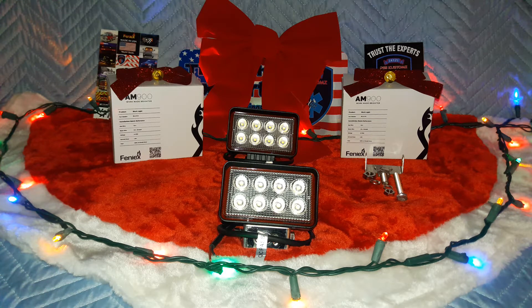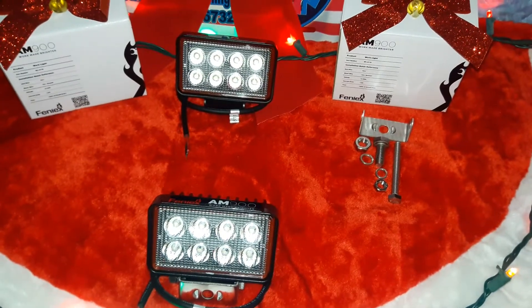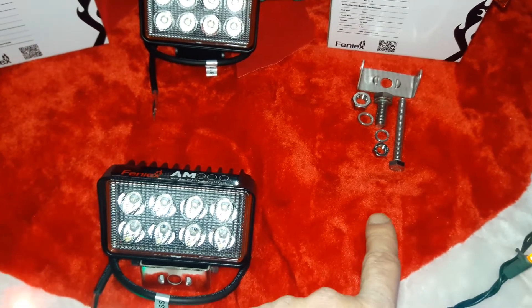As you can tell, this video is a little bit more festive today because of the holiday season on the horizon. Today's video is going to be on Phoenix's new release, the AM 900 LED work light. This work light is part of their public works line that has just been released — well, not everything has been released but they're in the process of it. We happen to have a couple of them here today. The AM 900 is an American-made LED work light. You will get one single work light and a corrosion-resistant stainless steel mounting bracket and hardware.